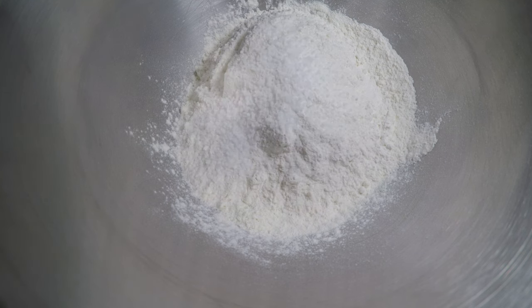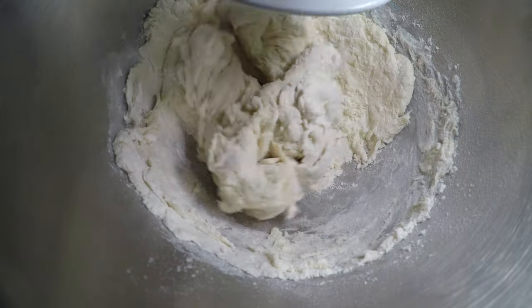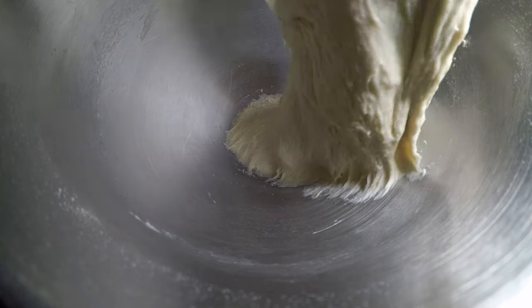Next, add two and a half teaspoons of salt. Then add our yeast-water-milk mixture to the bowl. Stir on low until it forms a ball. Once it's mostly mixed together, increase the speed gently. Once there are no crumbly bits, increase to medium-high and knead it in the bowl for a couple of minutes. After a couple of minutes, turn off the mixer and untangle the dough from the hook.